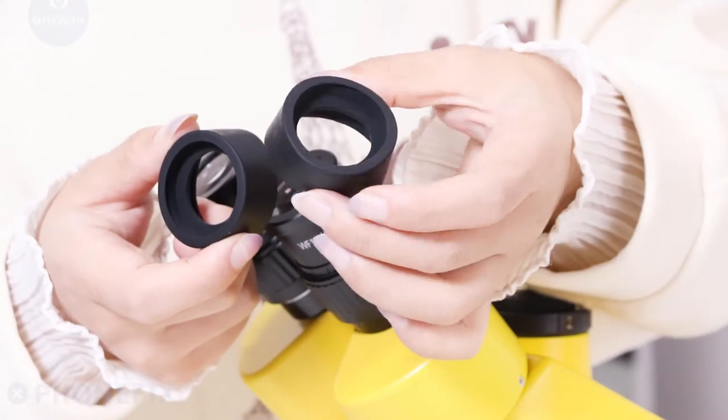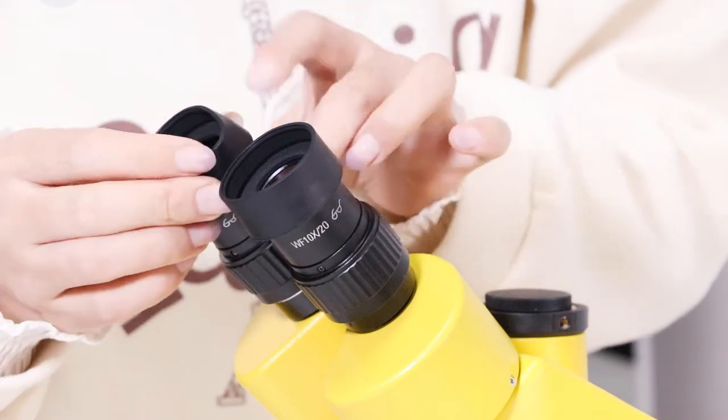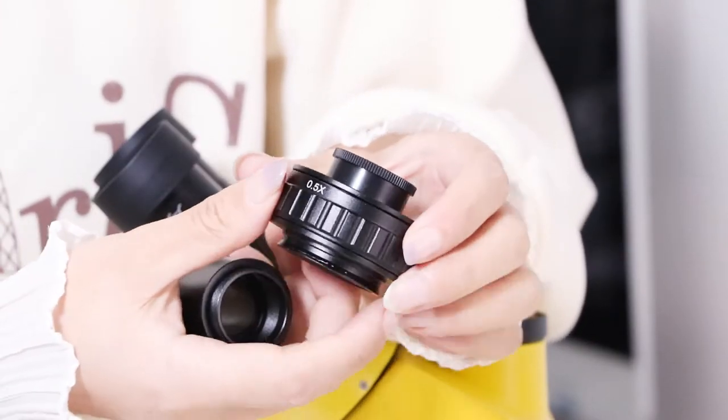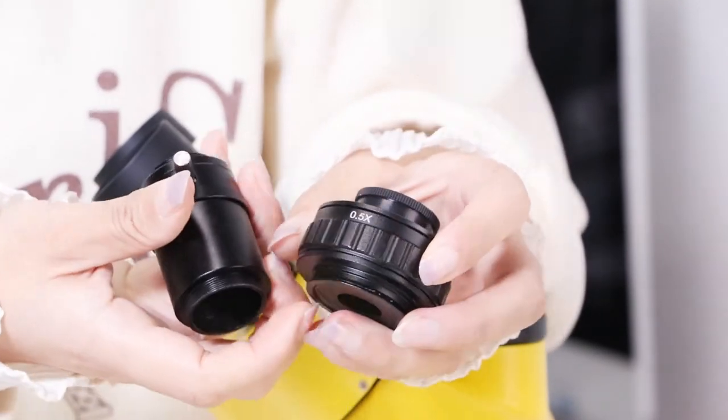It's a rubber eye guard. Here is a pair of adapters and this is a 0.5x adapter. Now let's install that.